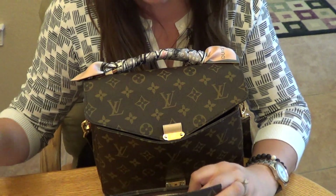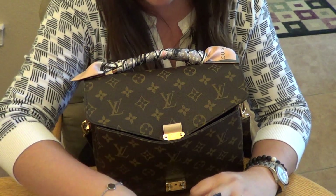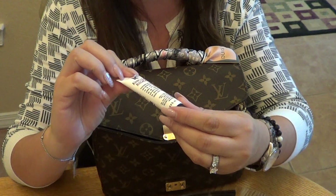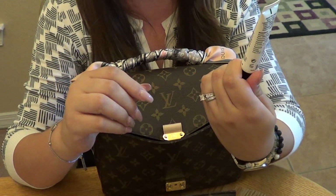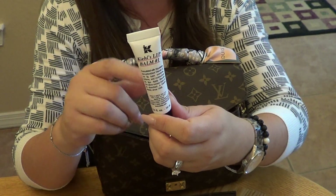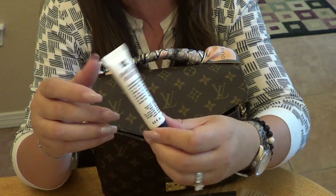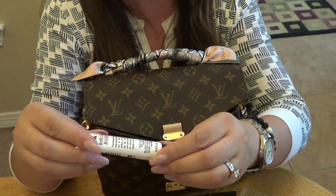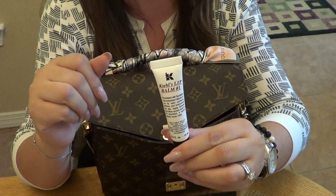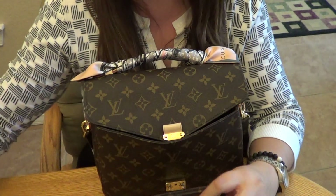I also have a couple of feminine products, and some Kiehl's Lip Balm No. 1 that I picked up at Nordstrom Rack. So far I like it — it's not very heavy at all and seems to be a really nice moisturizing lip balm. I'll report back on how I like it.